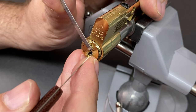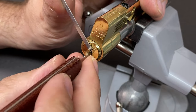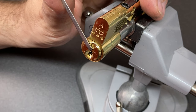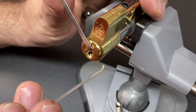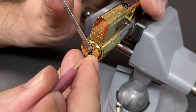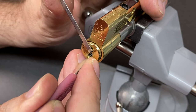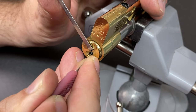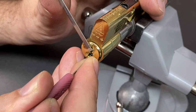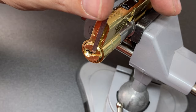I think I've set something - click on three, and now pin one is binding. We're into a bit of a false set. Since I can't feel much with the short hook, maybe a medium hook would work better. Going in with a medium hook at the back - pin six gives a click. Seems to have gone into another false set again; just need to go along and find the remaining pins.